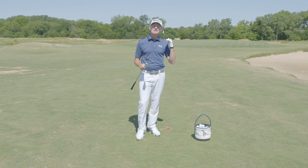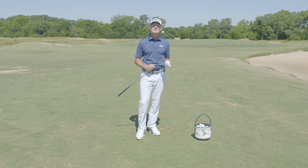In a very close proximity such that we make these birdie opportunities rather than just par opportunities.